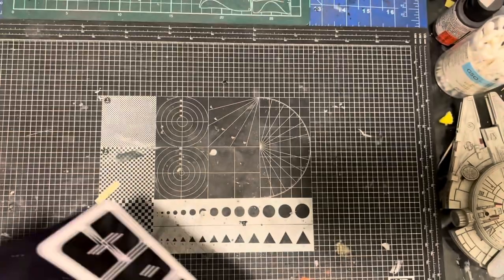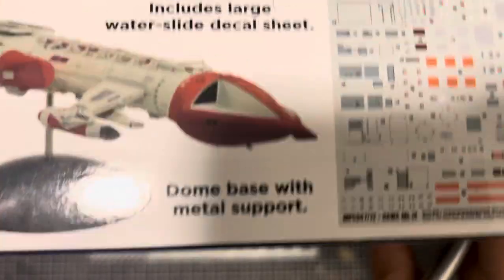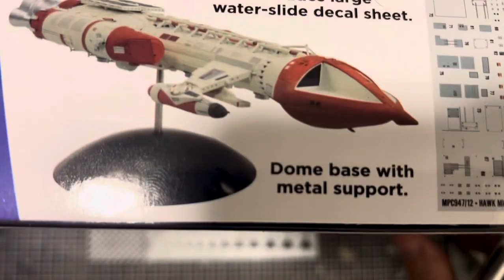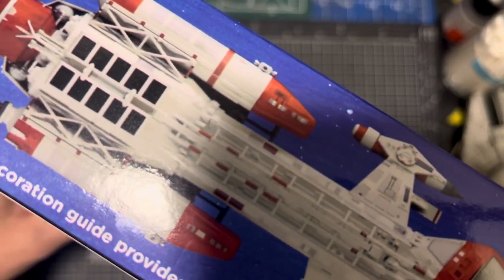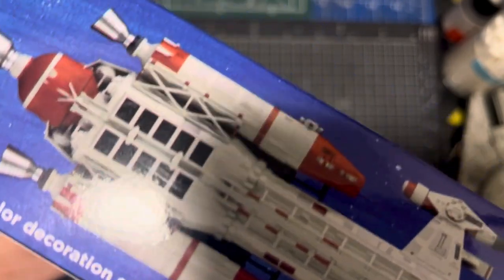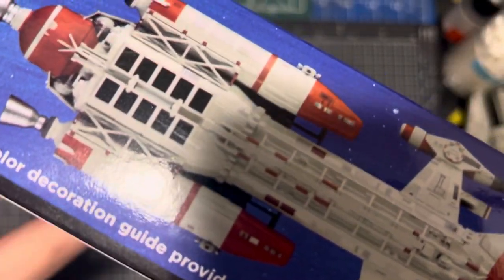It's a big box. On the sides there are some nice photographs from the TV show — reference photographs — and on this side some pictures of the decals. It doesn't have undercarriage; it's only flight mode, so bear that in mind. Eagle kits have a choice of both. You do get one of those nice stands with it though, which is pretty cool.